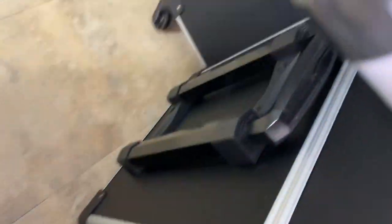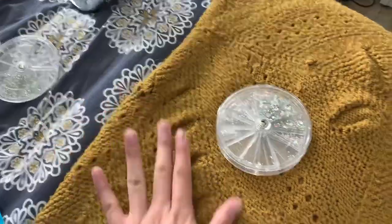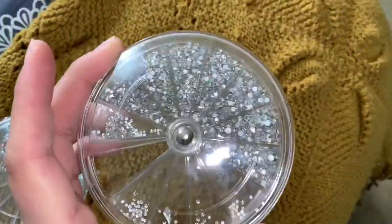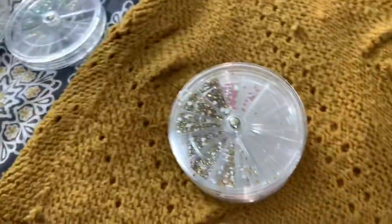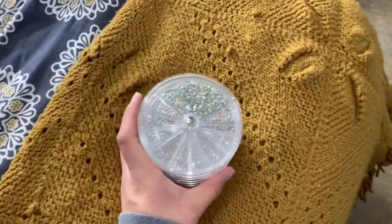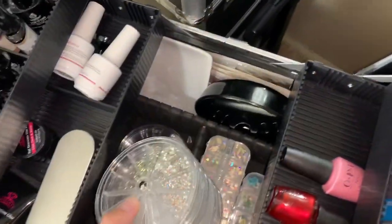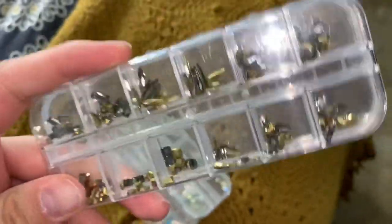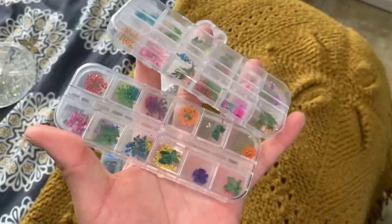Oh geez, they're spilling everywhere because I dropped them! But look how sparkly they are — so pretty. I have red ones, gold ones, and super colorful ones. These are all glass rhinestones, which is why they shine so well. I recommend glass stones, or Swarovski if you can afford them — though Swarovski can be really expensive. I also have extra compartments for rhinestones I still need to organize, plus more containers with rhinestones in different shapes — super shiny glass rhinestones.